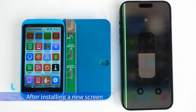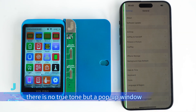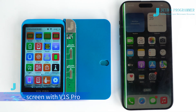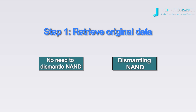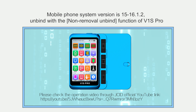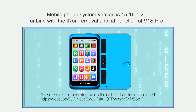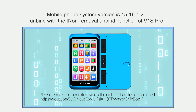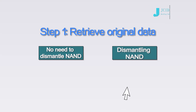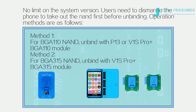There is no original screen. After installing a new screen, there is no True Tone but a pop-up window. Now let's repair True Tone without the original screen using V1S Pro. Step 1: Retrieve original data. If the mobile phone system version is 16.1.2 or below, unbind with the non-removal unbind function of V1S Pro. Please check the operation video through the J.C.I.D. official channel. For no limit on system version, users need to dismantle the phone and take out the NAND first before unbinding.